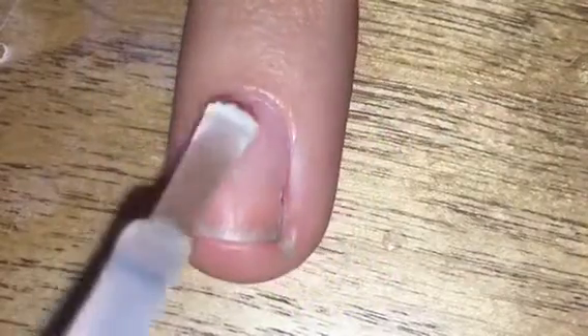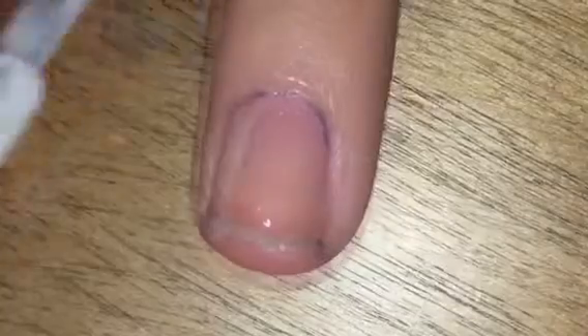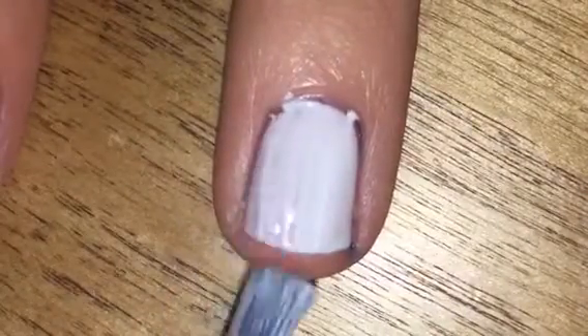You are going to want to start out with a clear base coat on all of your nails. Next, add two coats of a white polish to all of your nails.